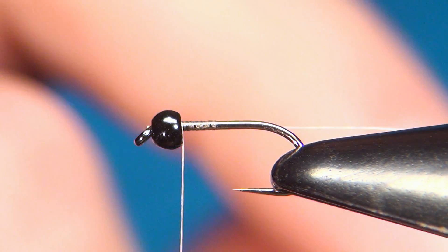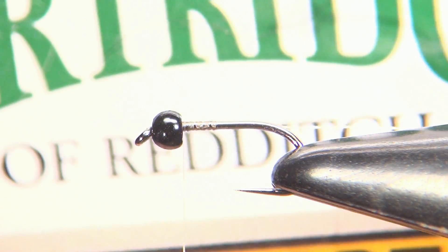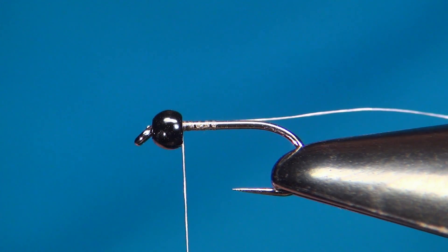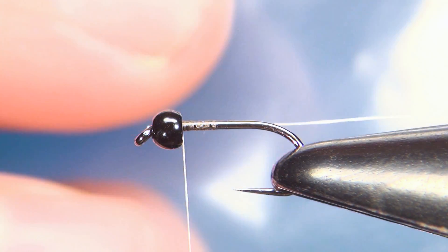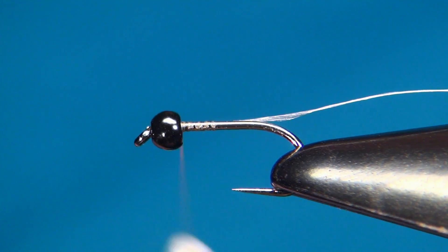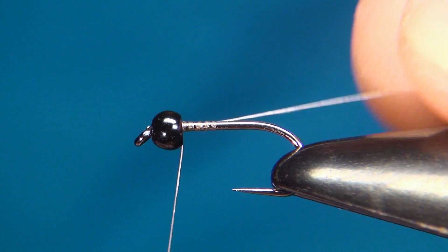The hook I have is the Partridge Sprout Wet in size 14, and I've paired this with a 2.3 millimeter tungsten bead in the color jet black. The thread I'm using is Semperfly NanoSilk 80 nought in beige.